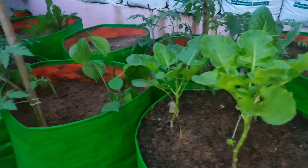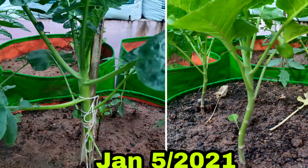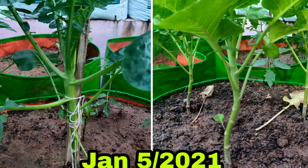This is the result. Actually, this chedi is very small. Let's see if I can see the photo. This is December — this is the left side of the broccoli, and this is the right side of the broccoli. This is January. It is very thick.